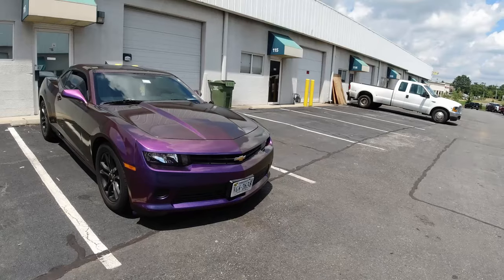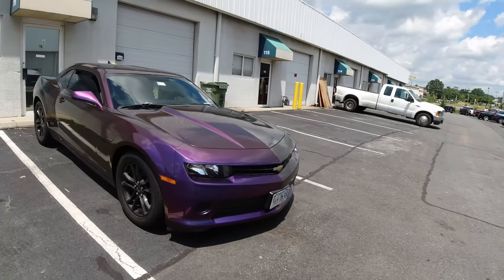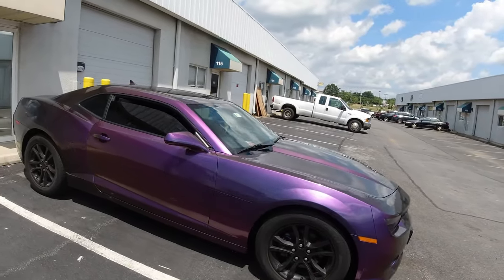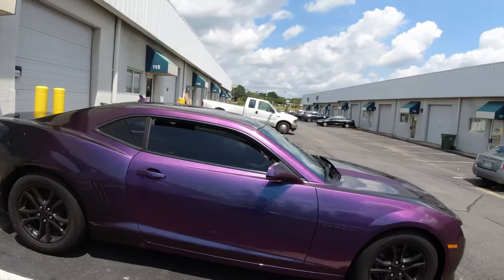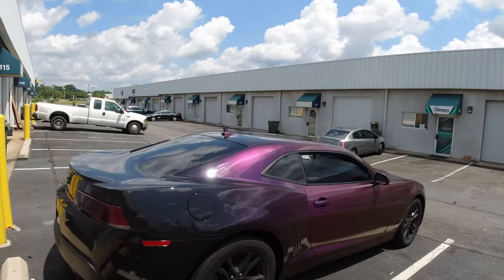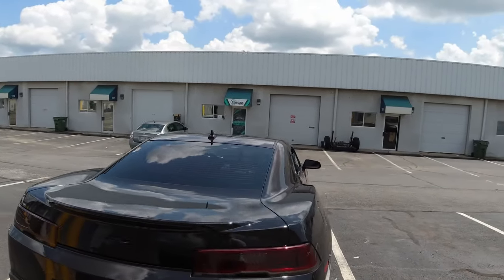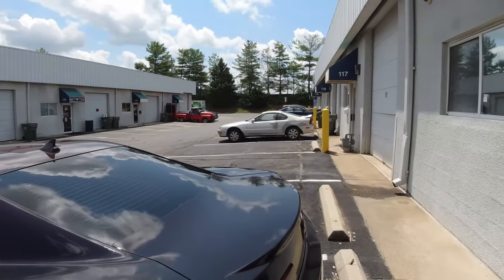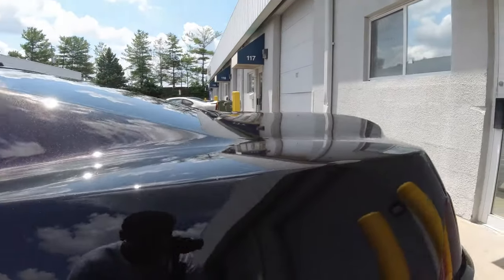If you're wondering why my name is Trey V Dipping and you're here for the Prelude content, just know that your boy does liquid wraps — aka Plasti Dip and AutoFlux. This right here is a Chevy Camaro that I did in AutoFlux.